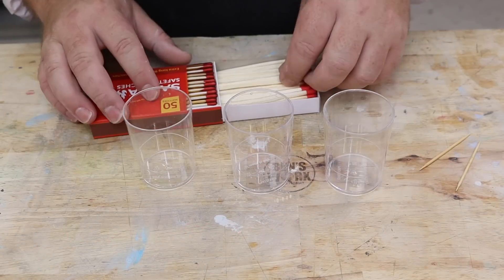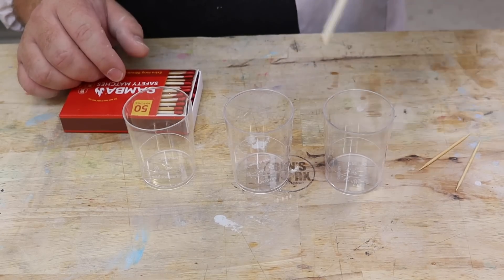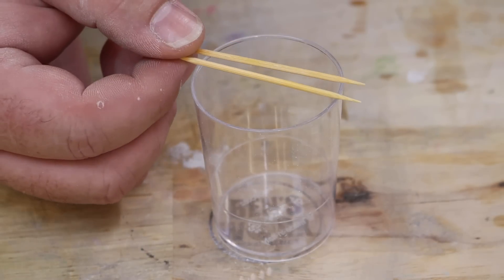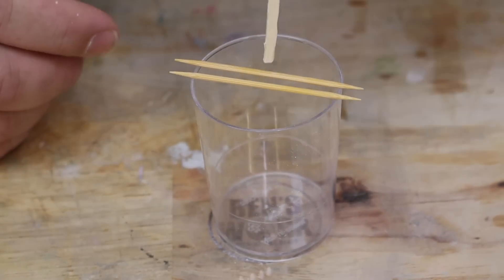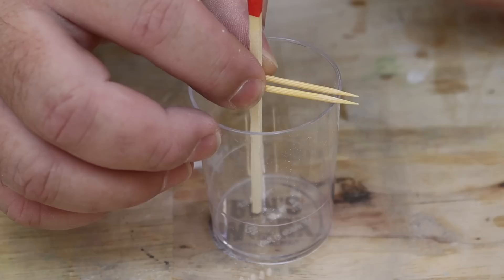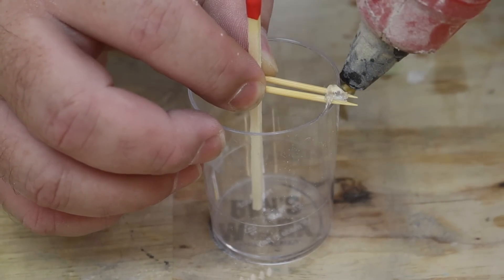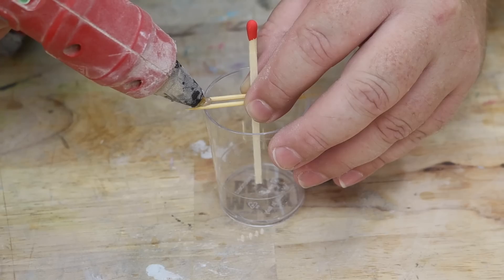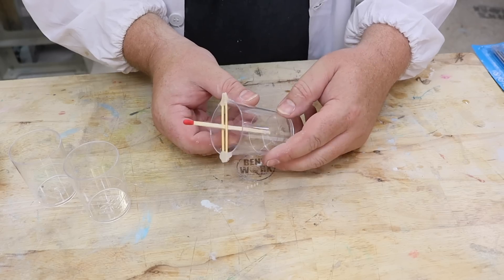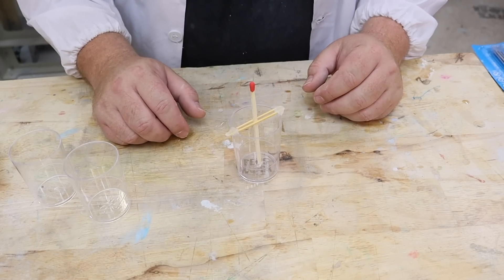Before I go mixing any resin, the first thing I need to do is to suspend my pieces in the middle of the cup. I'm going to do that by using a couple of toothpicks. I think that'll work. Now just to do it for the candle and the sparkler.